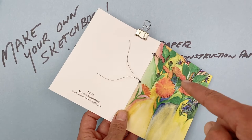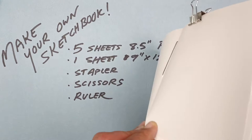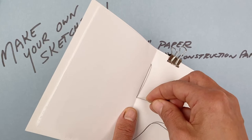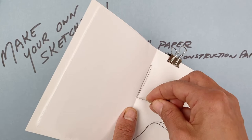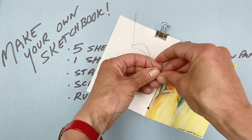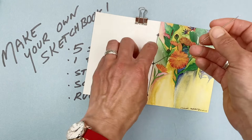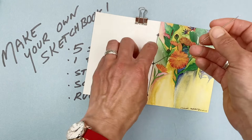Now I'm going to go all the way down to the next bottom little hole and push it through. Then go through the middle once more to finish my sewing. Here's where I can make just a nice little knot of my string together. You can do this with ribbon, thread, or string. If you have some thicker cord, you'll just want to punch bigger holes beforehand in your book, maybe using a little hole punch or a knife — something where you can make a bigger hole. You may have to ask your grownups for help with that.